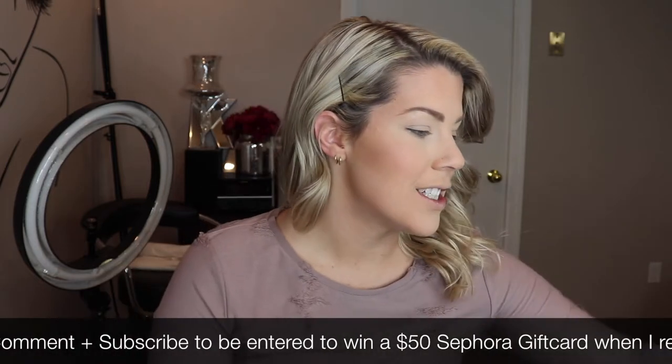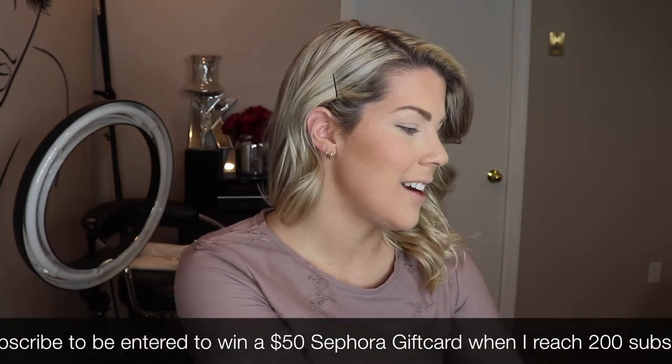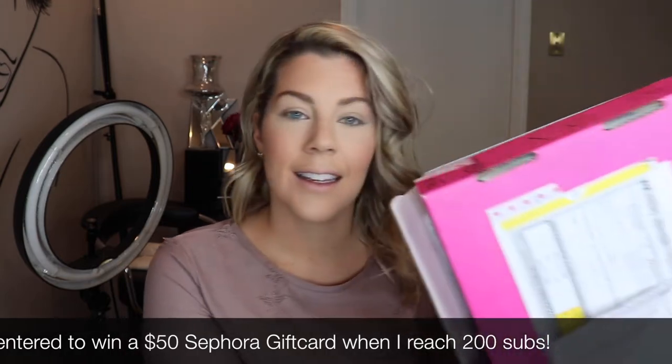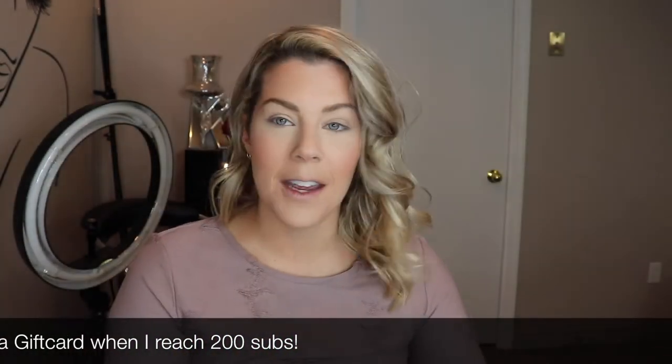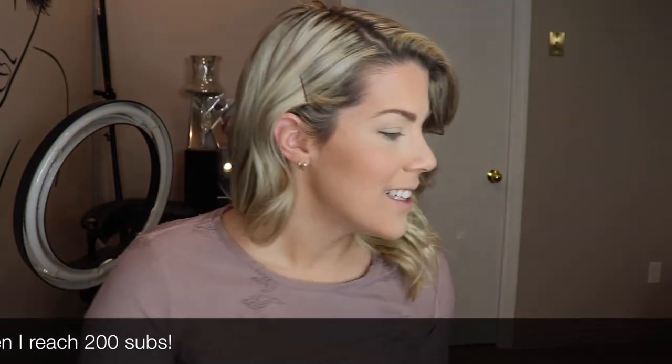First impressions — it definitely screams him, very Jeffree Star. Even the box it came in the mail in is pink, and all the packing tissue is embossed or printed with his logo on it.